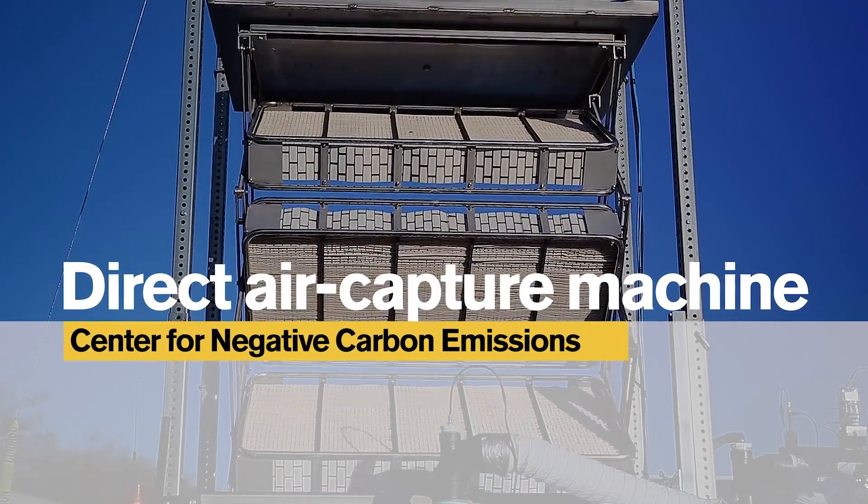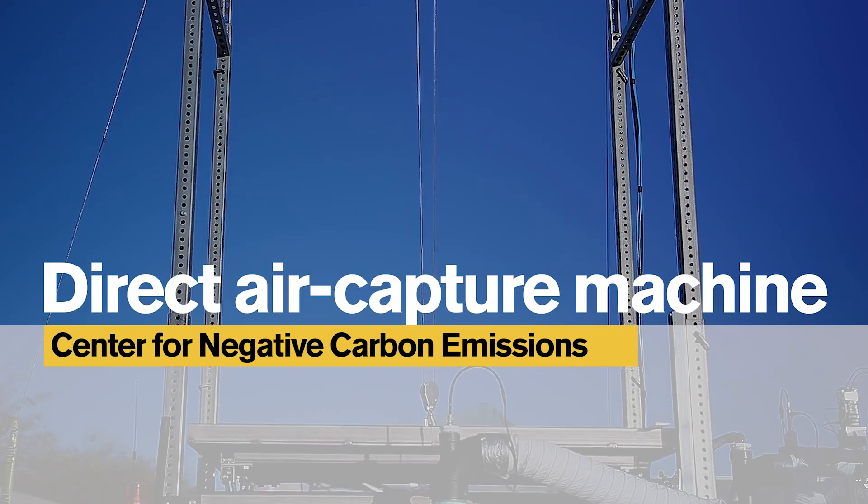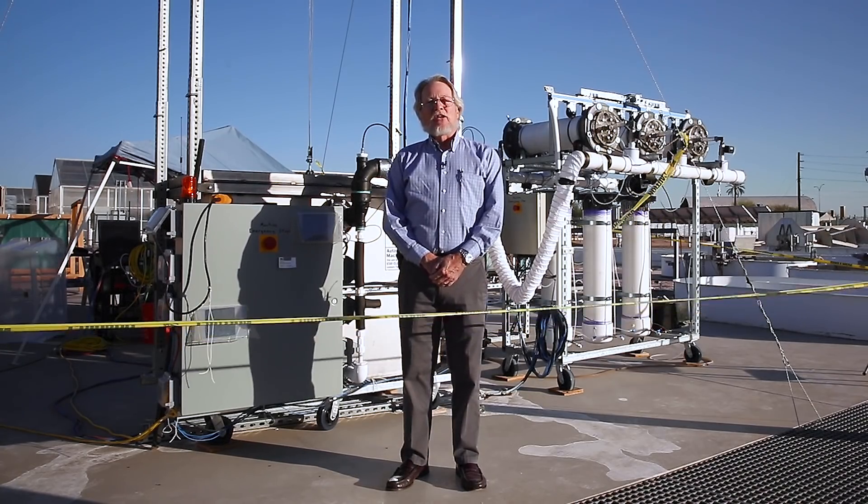We're here at Polytech to show you our first field installed direct air capture machine. What you see behind me is the direct air capture module and it is retracted into the box.